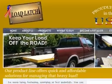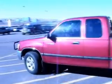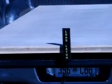LoadLatch recently sent us here at Toologix a few of their products to put to the test, and we were quite eager to get them on the road to see if they lived up to the hype. The LoadLatch company, founded in 2006, currently produces three products for securing building materials for transport.